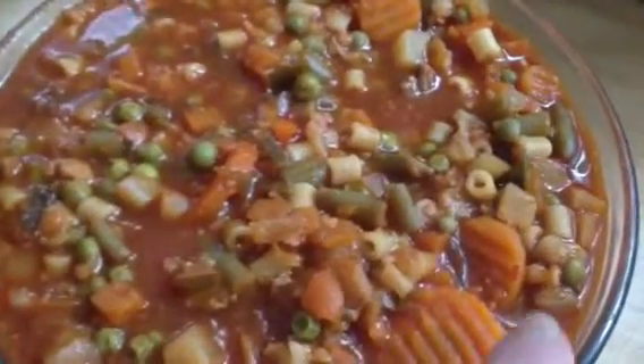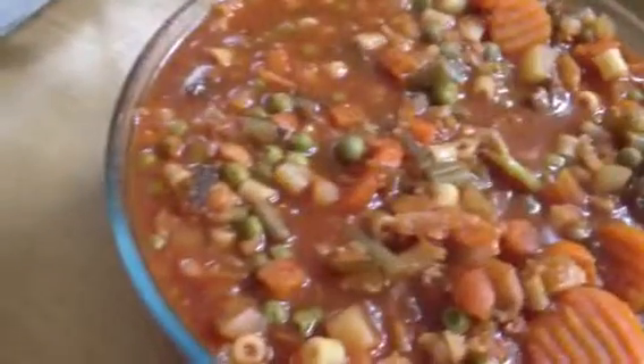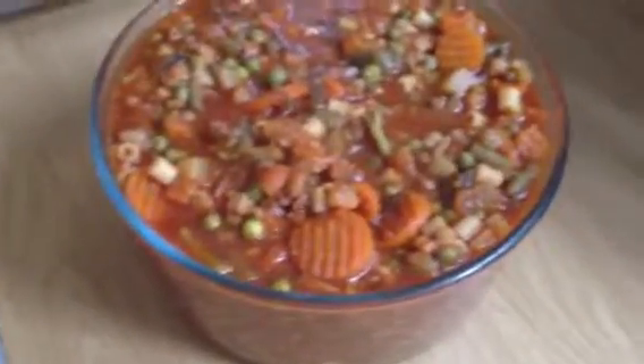There you can see the little pasta. I'll just get it for you — these are the little pasta pieces. And it's quite thick. It's very tasty. Let me get another spoon to show you how thick it is. It is so thick and tasty.